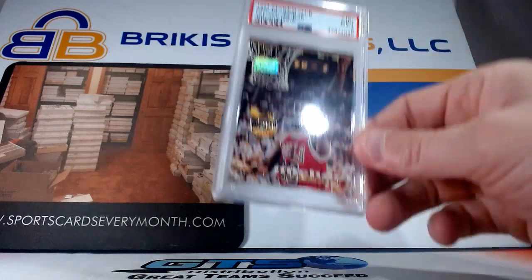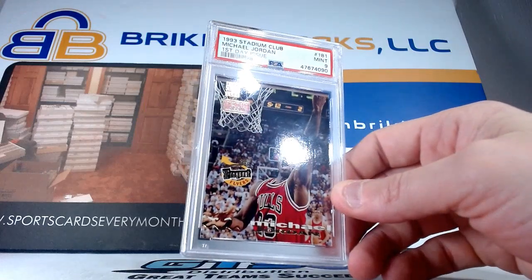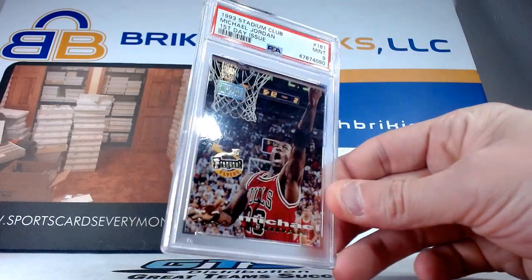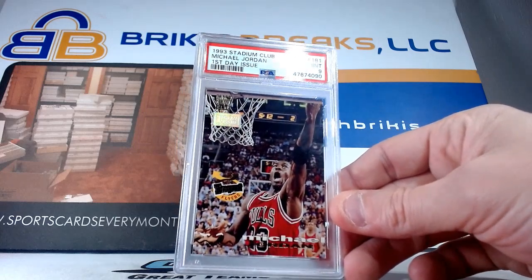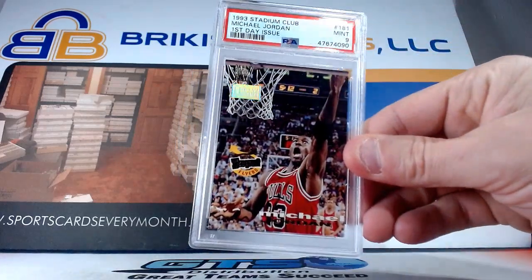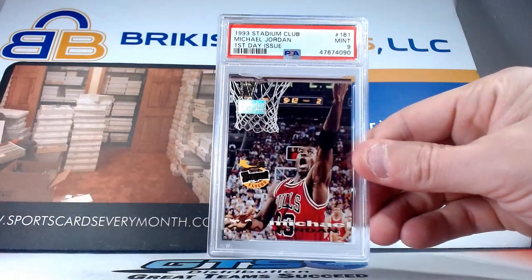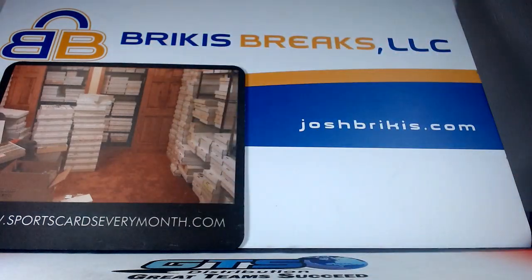Sometimes people ask me about the card moving around in a PSA case. It's pretty standard — as long as you aren't banging it around you shouldn't have to worry about it too much. It's hard for them to get the case sized exactly without messing up the corners. They do put a soft sleeve in there sometimes, but it just depends on what card it is — if it's a die cut or whatever. But yeah, it's pretty standard that they're going to move around a little bit. Just don't be tossing them around too much and you won't have any problems.